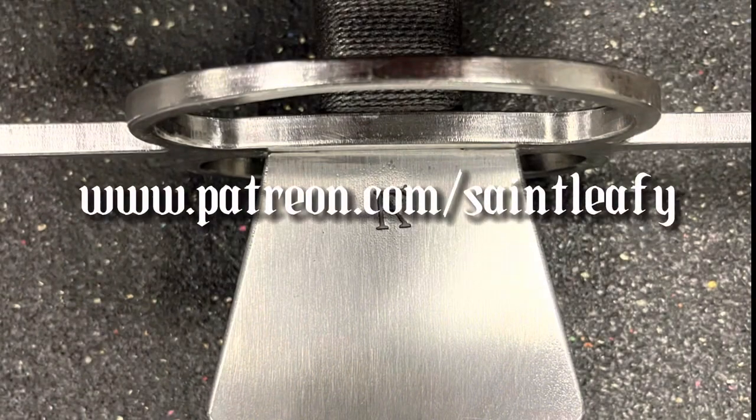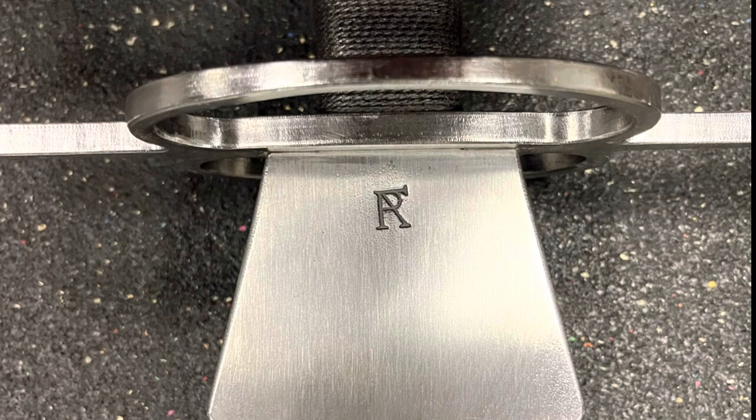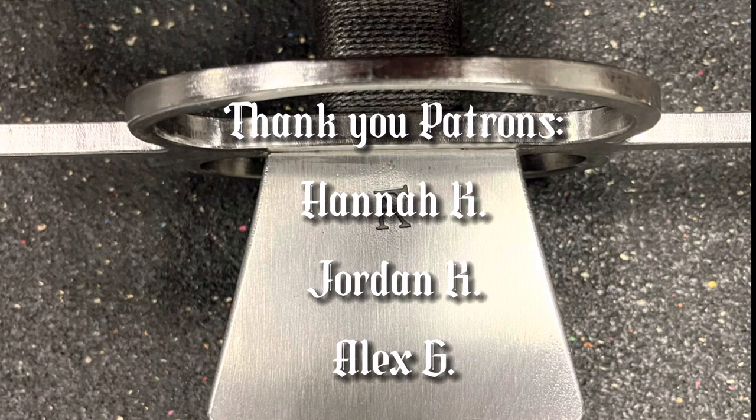Hopefully you guys found this video helpful and it gives you some information to make an informed decision on your fetter purchase. If you're enjoying the content, please consider joining me on Patreon where you can get bonus and exclusive content. Thank you to my patrons Hannah, Jordan, and Alex. Bye!